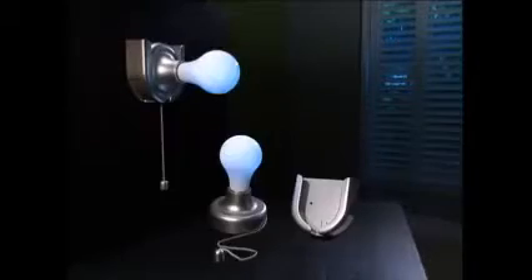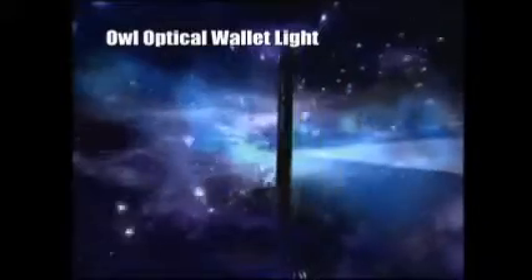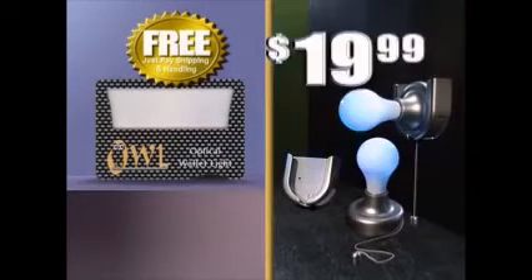This electrician charged $180 to install one light bulb. Call now, and you'll get not one, but two wireless Stick-Up Bulbs for just $19.99. We'll also include the Owl Optical Wallet Light free, just pay separate shipping and handling. The magnifying lens and built-in light are perfect for helping you read menus, receipts, and more, and it fits right inside your wallet. That means you get all this, a $60 value, all for just $19.99.